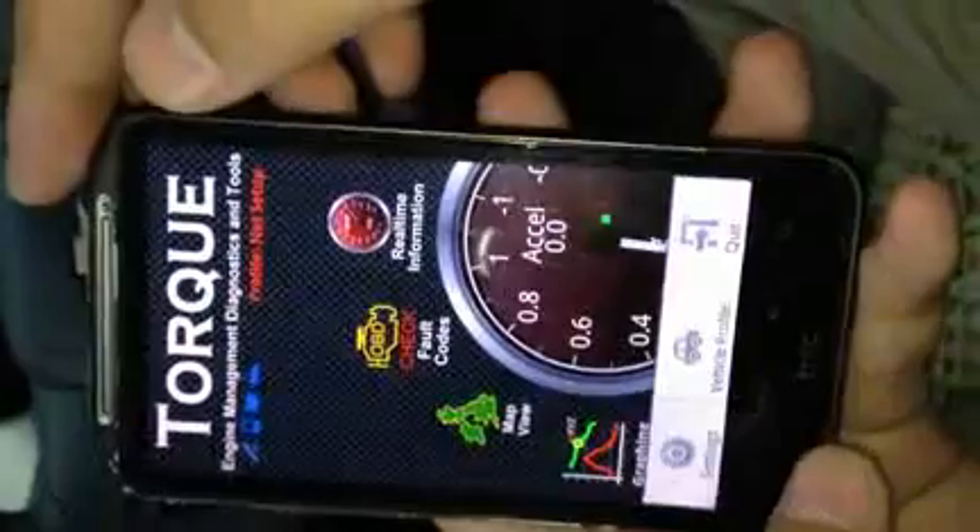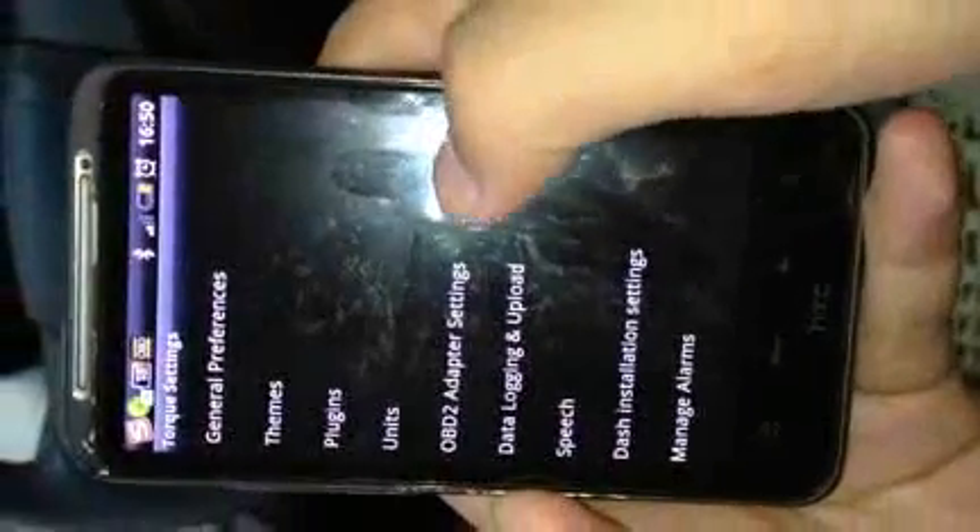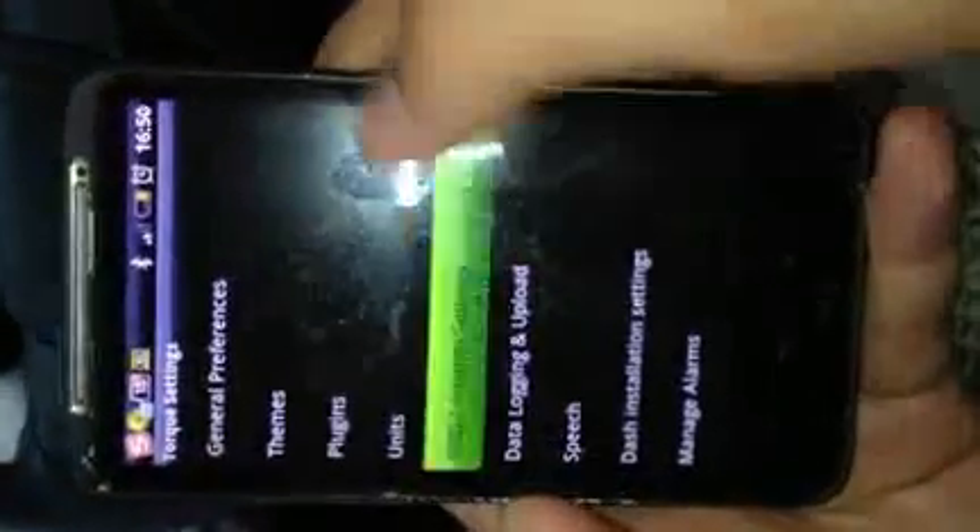Open the menu, go to Settings. You should go to the OBD2 adapter settings and choose the Bluetooth device. You should choose this OBD2 device.